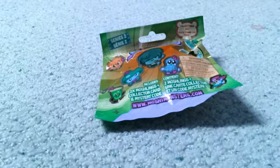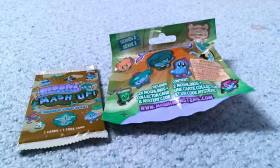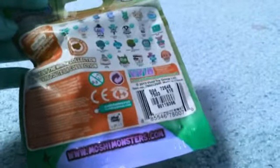Hey guys! Today I am super excited because I will be opening up two awesome Moshi Monster items. I will be opening up this really funky looking Series 2 blind bag and this amazing Moshi Monsters mashup trading card pack that comes with seven cards and one code card. So this is Series 2. It includes two Moshlings, a collector card, and a secret code. Here's the bag — it has some really awesome Moshi Monsters and I really like the packaging for this.